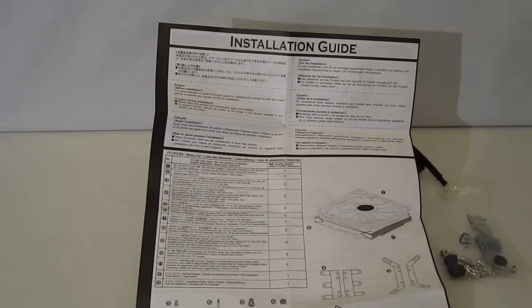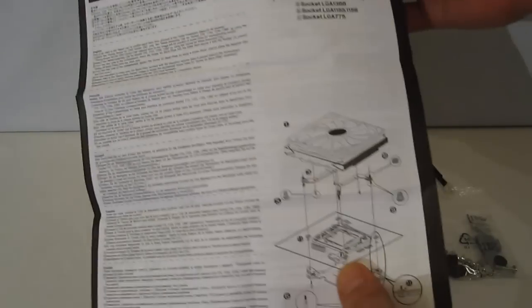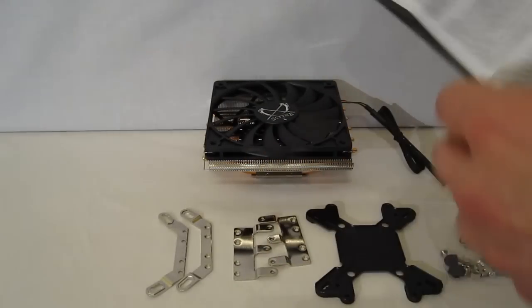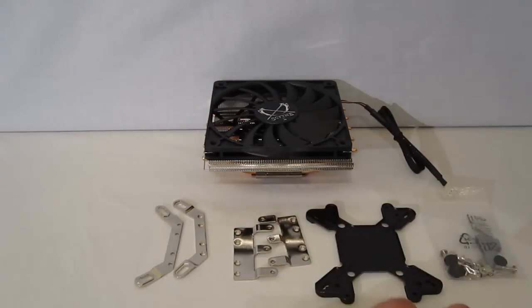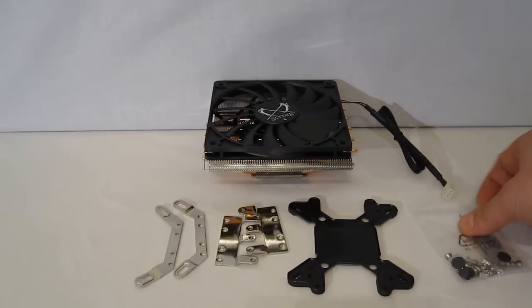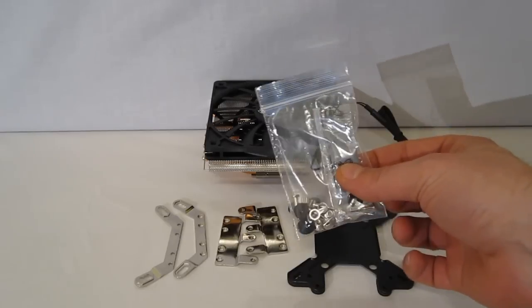Included with the Big Shuriken 2, of course, are all the necessary mounting accessories. First, you'll find an install guide in several different languages, nicely pictured and detailed, with separate instructions for Intel and AMD mounting. All the mounting brackets are included — Intel and AMD — along with a one-size-fits-all back plate, all the necessary nuts and bolts, as well as a small packet of thermal interface material.